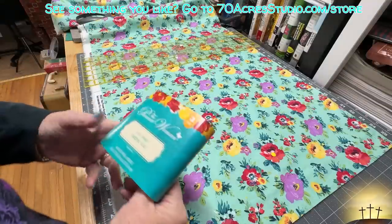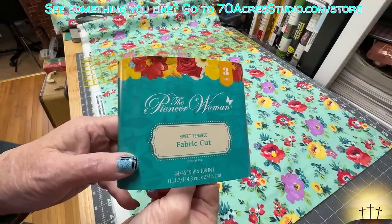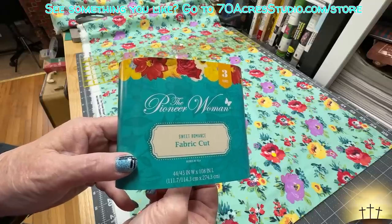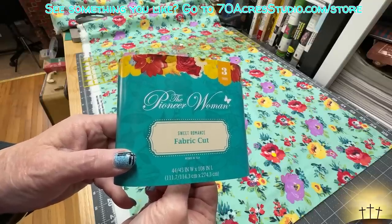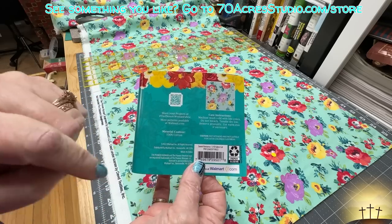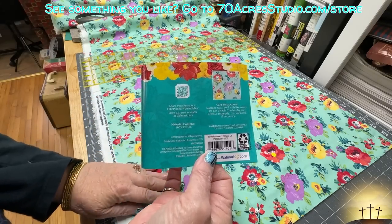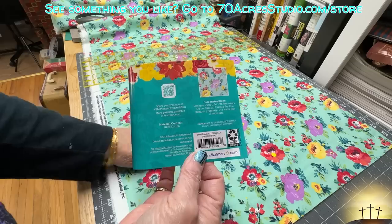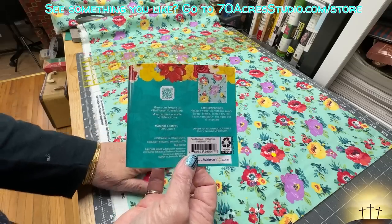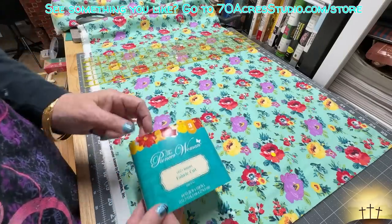This is going to be an intro. I am using the Pioneer Woman's fabric line — I got it from Walmart. It's called Sweet Romance and it's a three-yard cut. This is all 100% cotton and it almost feels like a very short pile flannel. It's absolutely luscious and I think it'll make a spectacular quilt. As you can see there are a lot of duplications here, and that's fine.